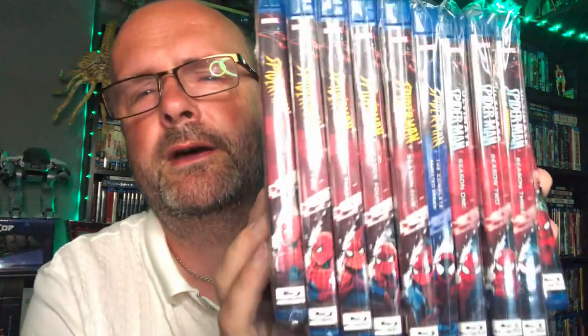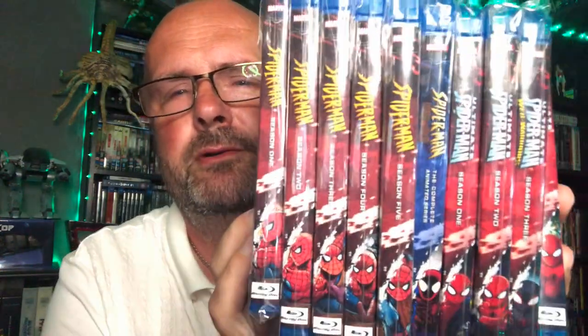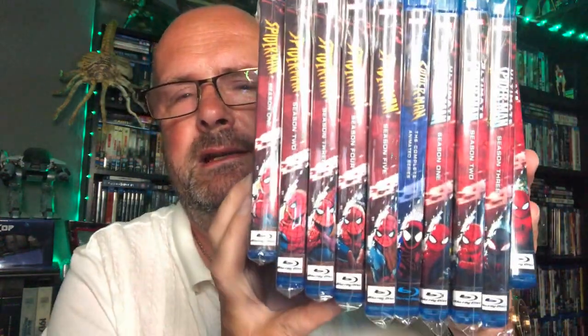Spider-Man Unlimited is blue in colour, but still aesthetically they have the same sort of look — it's the same to a degree. They just look really good. Fantastic series, if you haven't seen these — they are super duper, really well done series. And I'm so looking forward to delving back into this world of Spider-Man.